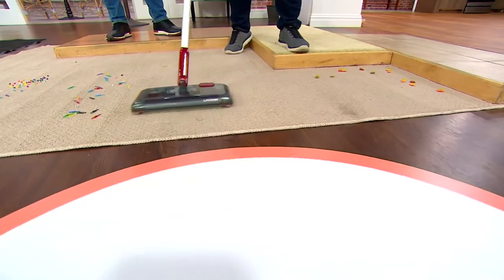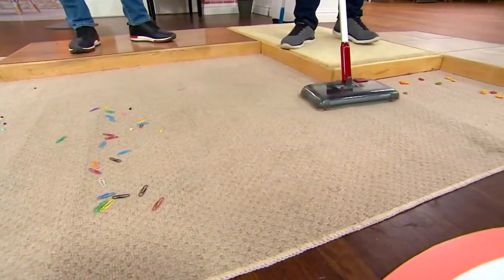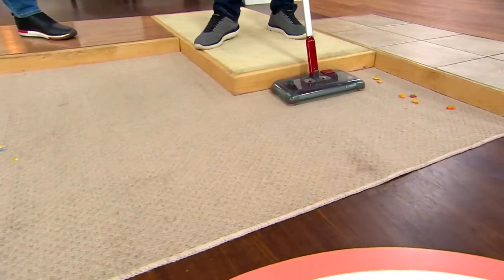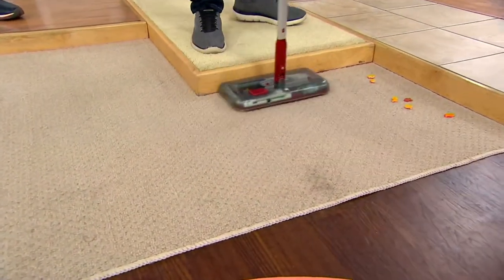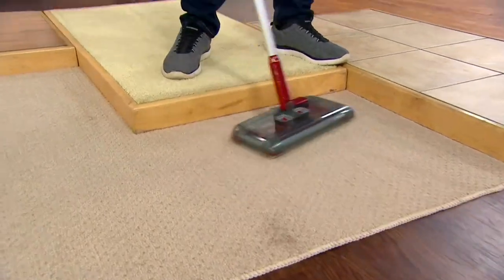Then there are the brush rolls. I can go side to side and now I'm picking up all the mess side to side. I can go up against the baseboard to make sure you're getting everything underneath the toe kick in the kitchen, and it spins 360 degrees.